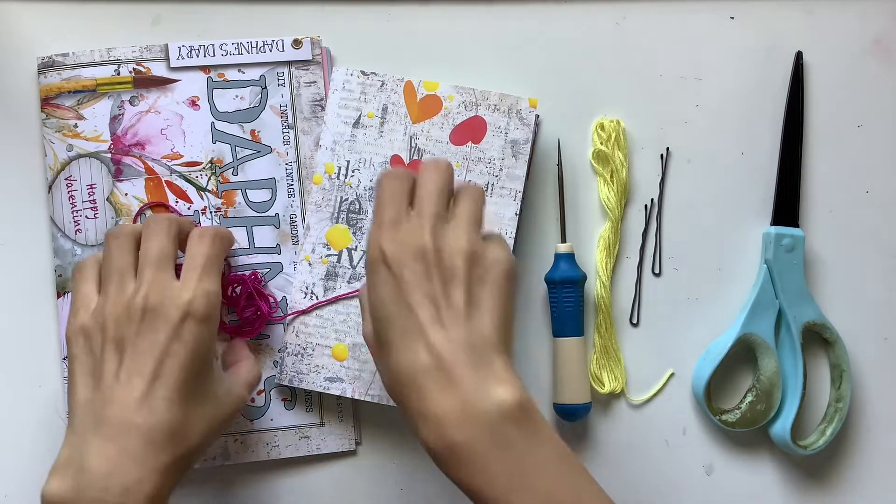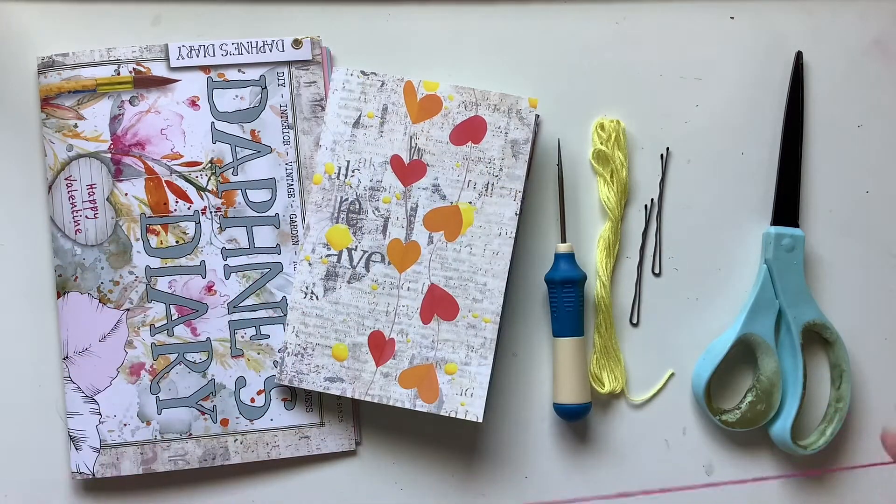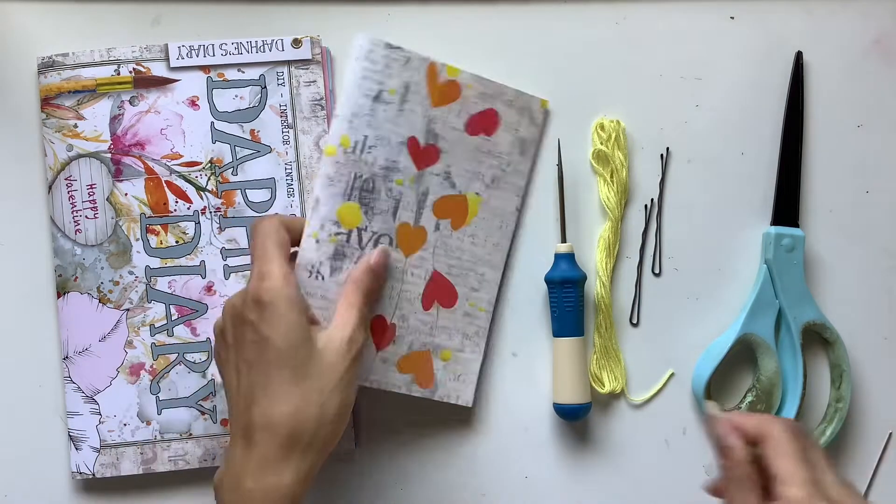Hi everyone, I'm JD from Willowbound Journals. Welcome back to my channel. I'm a journaler, journal maker and teacher of journaling courses.